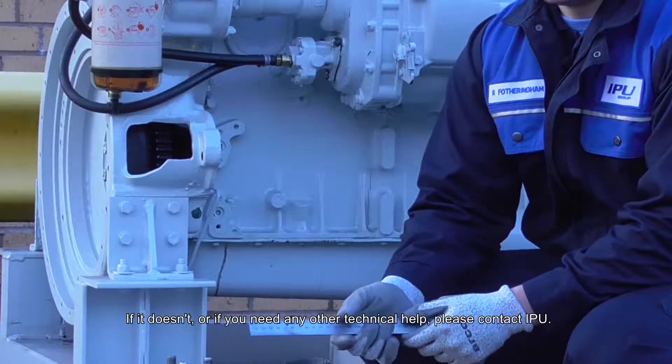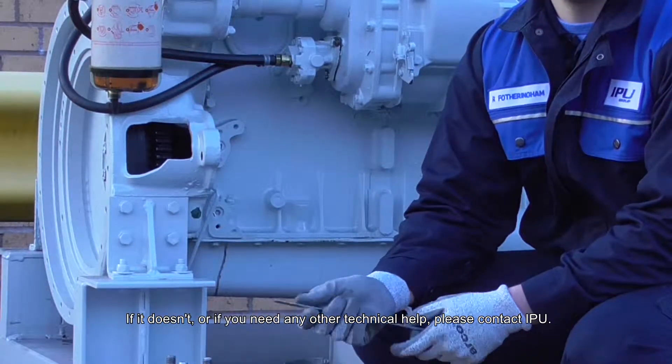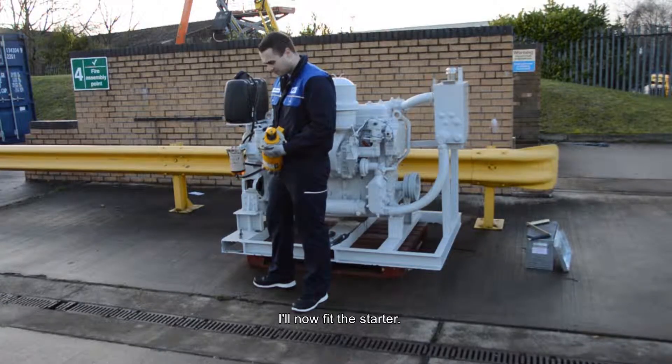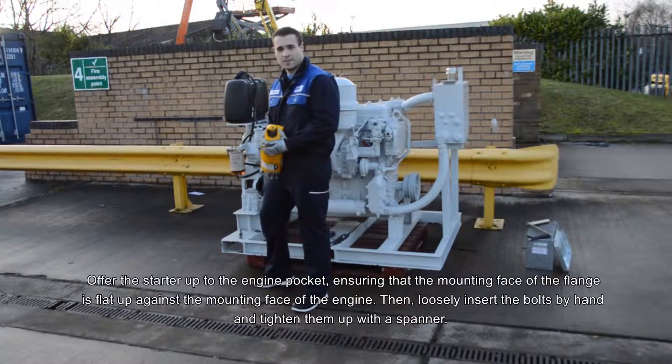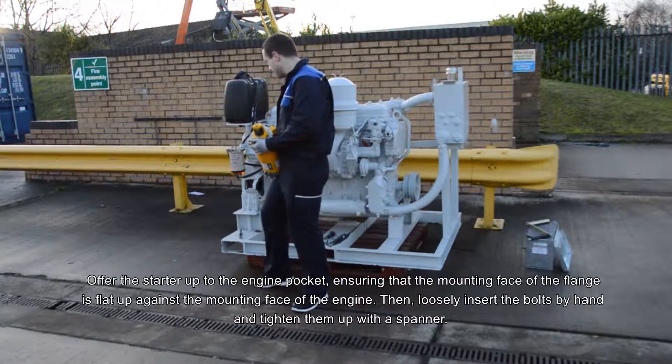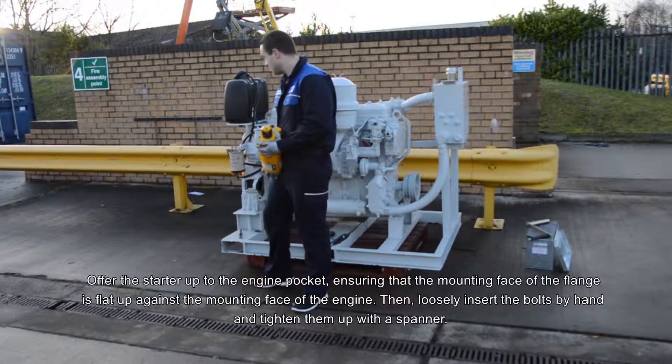If it doesn't, or if you need any other technical help, please contact IPU. I'll now fit the starter. What you should do is offer the starter up to the engine pocket, ensuring that the mounting face of the flange is flat up against the mounting face of the engine, and then loosely insert the bolts by hand and then tighten them up with the spanner.